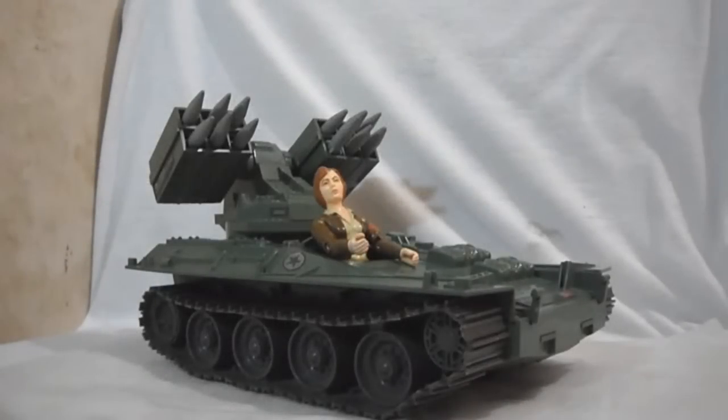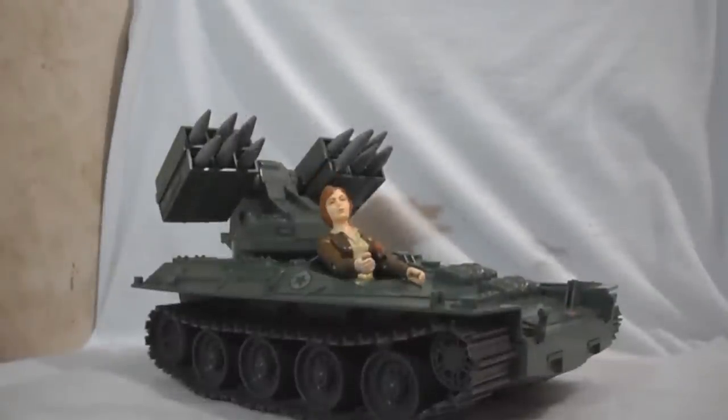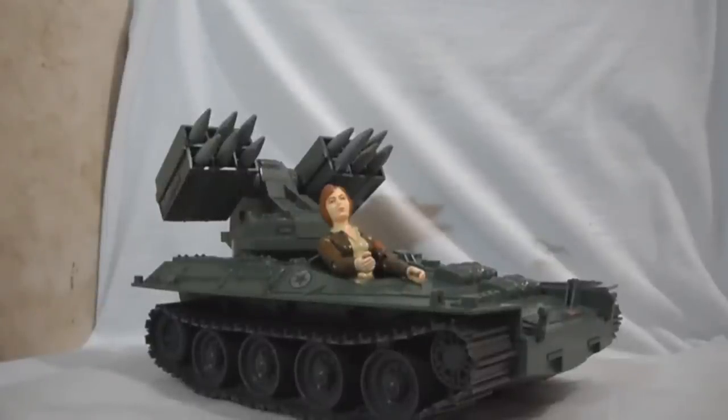Hey everyone, this is Shinko Yagami, and this is the classic 1983 G.I. Joe Cover Girl and the G.I. Joe Wolverine Missile Tank.